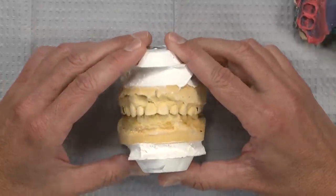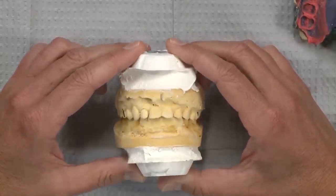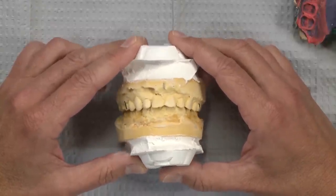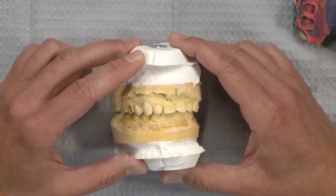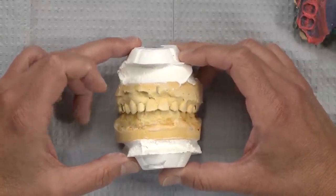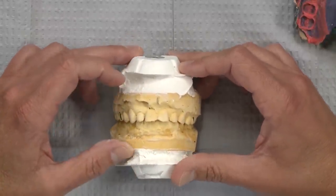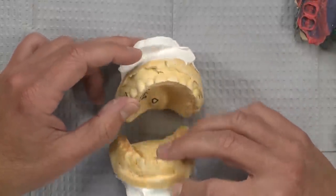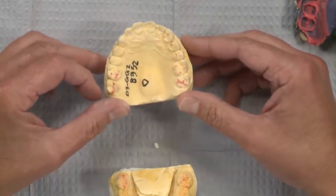I happened to see a case from a doctor doing a full mouth rehab, and he did a really good job of maintaining the vertical dimension. When we want to maintain the vertical dimension on a case like this, one of the easiest ways to do it is with bio temps — not only can you maintain the vertical, or even open it, but you can also have a very nice aesthetic result with strong temporaries that look good, especially if the temps will be on longer than usual, like four or six weeks.